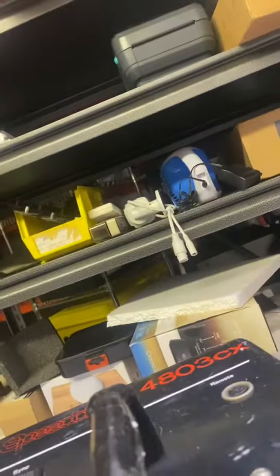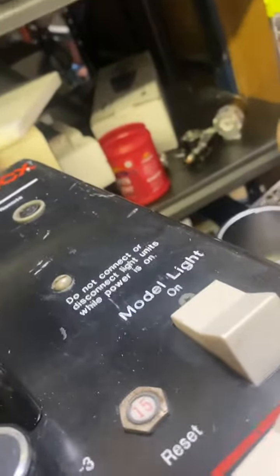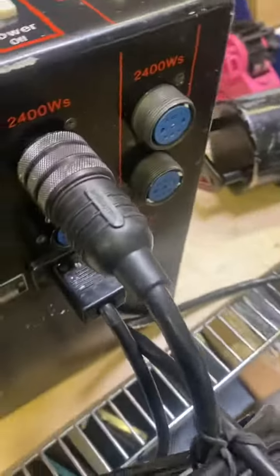Today is November 9, 2021. We are testing the Speedotron 4AD3CX model. We want to make sure everything works and is functional. So as you see, it's already plugged in.